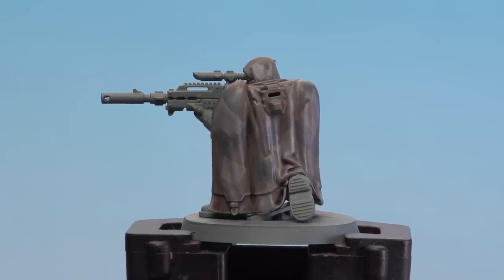With the highlight now done, the camo cloak of the Eliminator is finished. I hope you found that video useful — keep sending those requests in and we'll see you again soon.